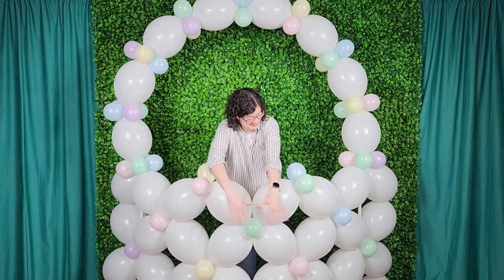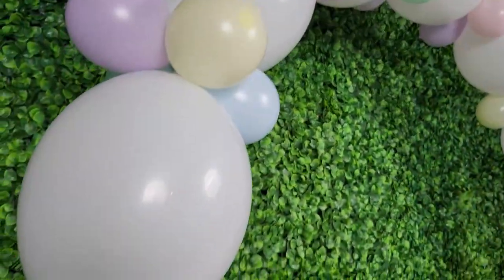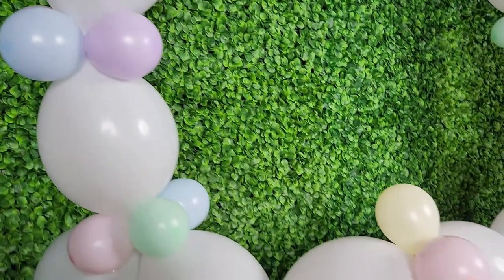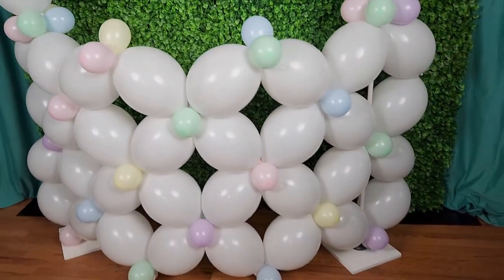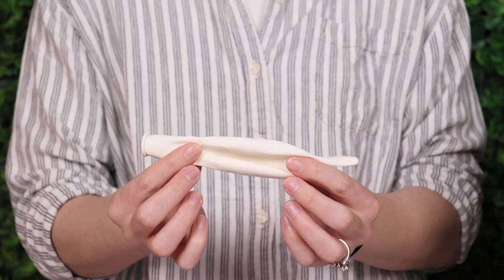Welcome to the Venanser Studio. Today I want to show you how to create this balloon Easter basket that's 8 feet tall and you can stand inside. This makes a wonderful photo op for spring or Easter themed parties, and it all starts with these 12 inch white quick link balloons.